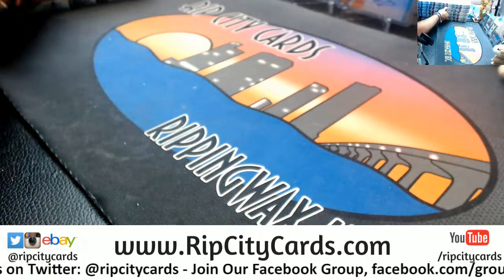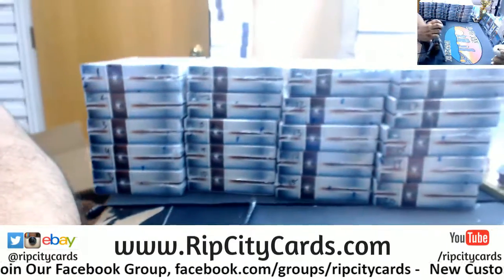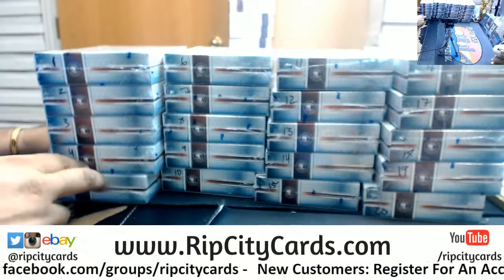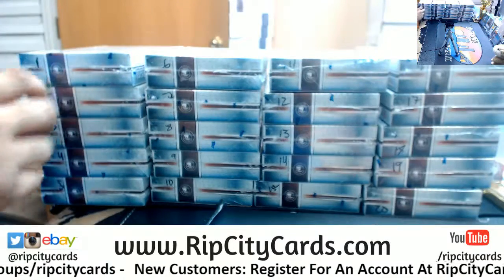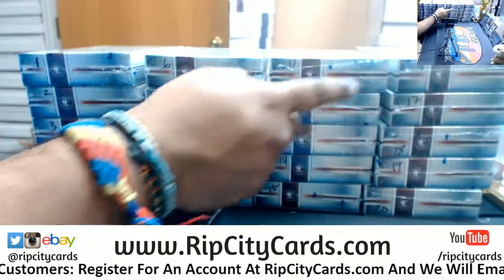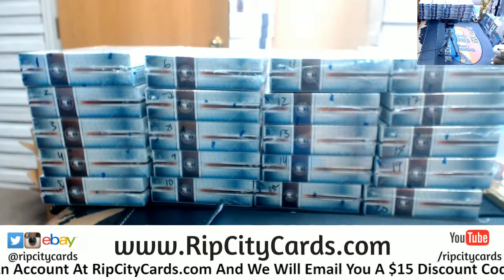I'm probably gonna have to stack these so you can see them — actually I think you can see them from there. So I have one, two, three, four, five, six, seven, eight, nine, ten, eleven, twelve, thirteen, fourteen, fifteen, sixteen, seventeen, eighteen, nineteen, and twenty. Pick a box — you know it shall get done.